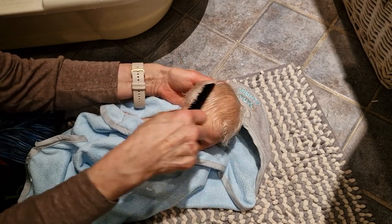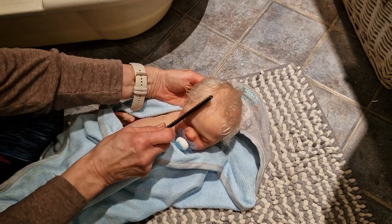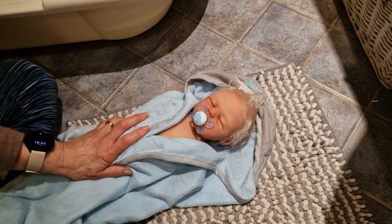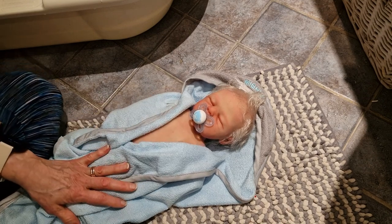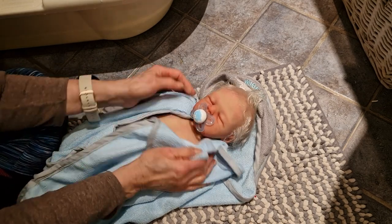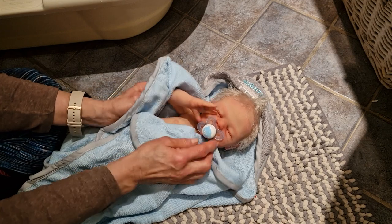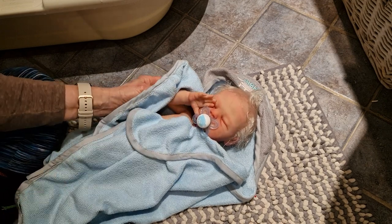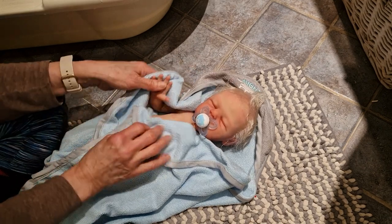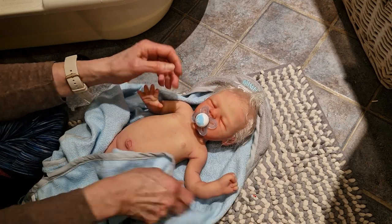We can comb a little bit and make this cute baby look. We need a diaper, pajamas — everything for the little man. He wants to have his fingers here — oh, I'm really in love. This one is so sweet.